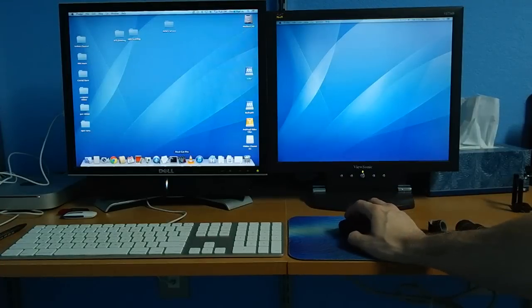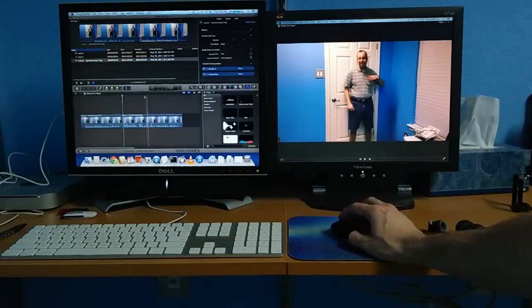It's also worth mentioning you'll need decent editing software on your computer. I typically use Apple's Final Cut Pro.